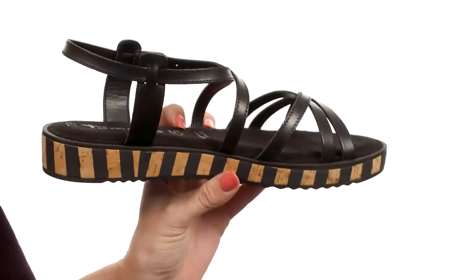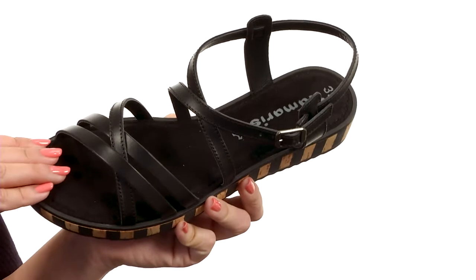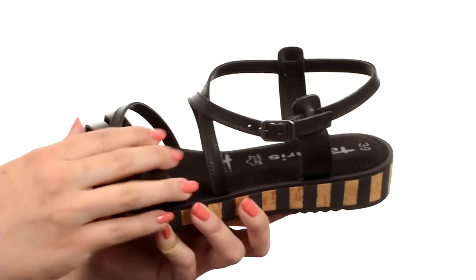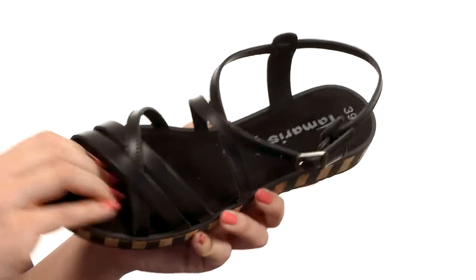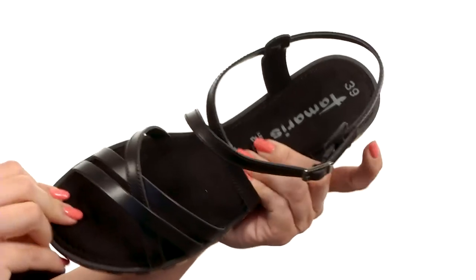I really love the look throughout of this sandal. It's nice and stylish, summery, but you can dress it up if you want to as well. Really soft leather and synthetic upper with that cool strappy design. It's got adjustability at the ankle with that buckle there. Soft synthetic lining,